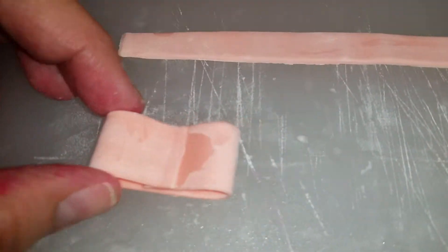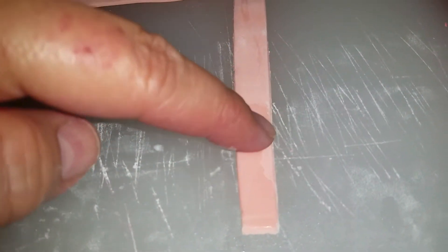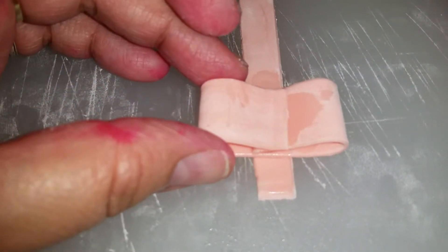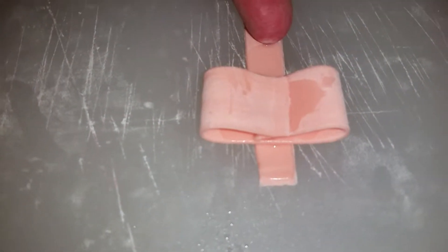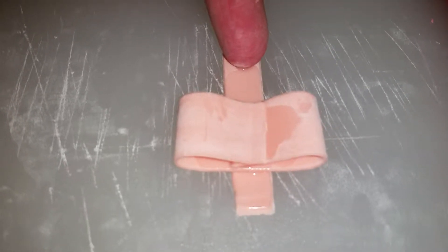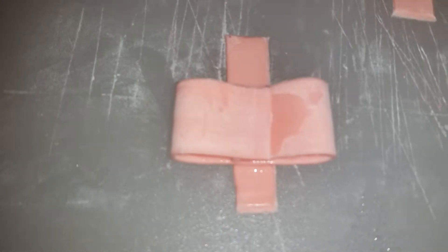Then you're going to get a piece — it could be thinner than this, I did it a little bit thick. Get a little bit of water and wet the edge. What I do is cut as I go — I center it and then cut right here with my knife. I cut it and still have the rest of the piece to cut as I go for the next bow.